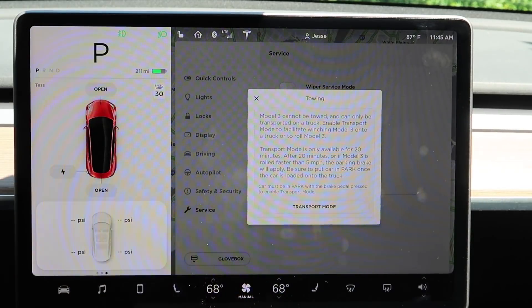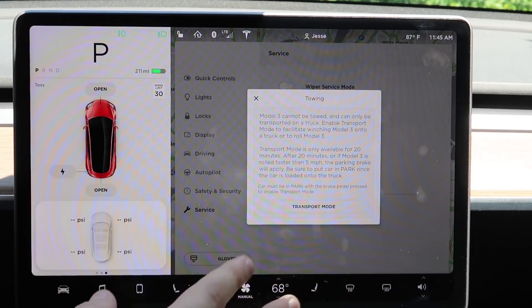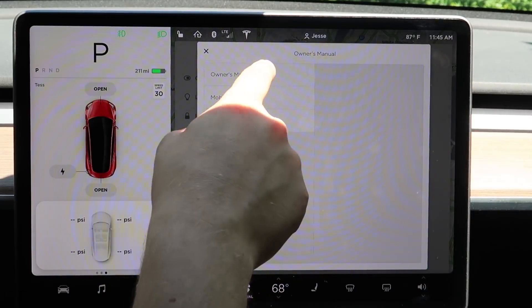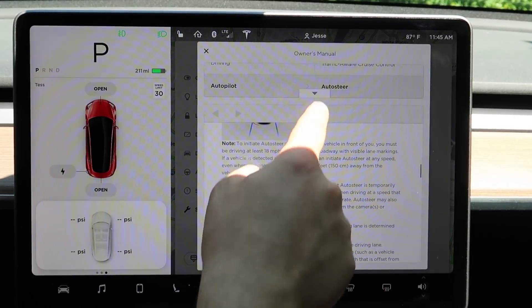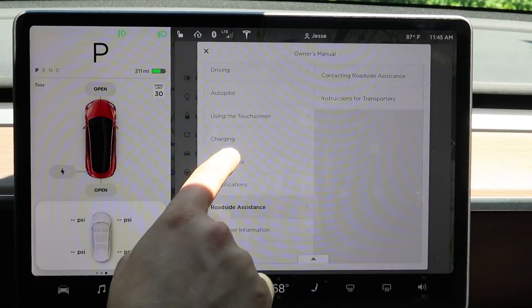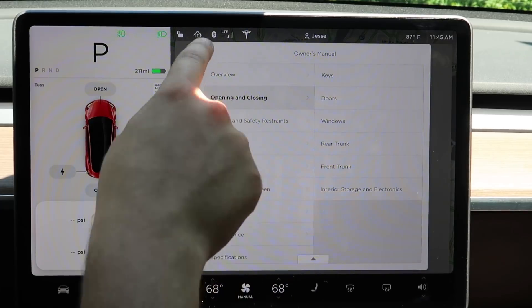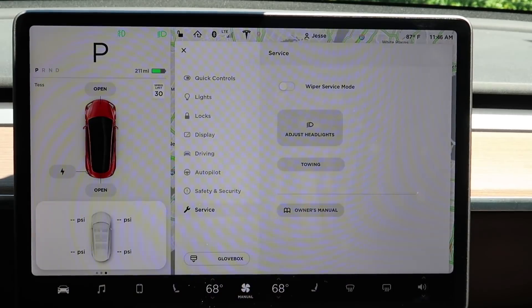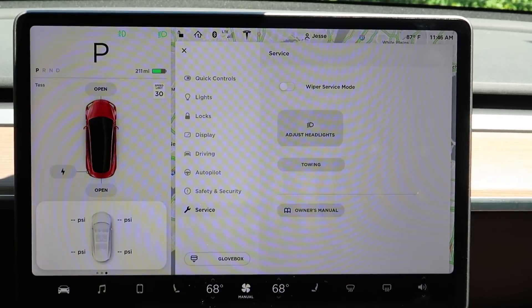To tow this car you have to put it into towing mode, which allows it to be placed on the back of a flatbed truck. You also have access to your owner's manual covering everything from autopilot to roadside assistance, maintenance, and opening doors, trunks, and frunks. That's every single menu in the Model 3 at the time of this recording, which is July 4th, 2018.